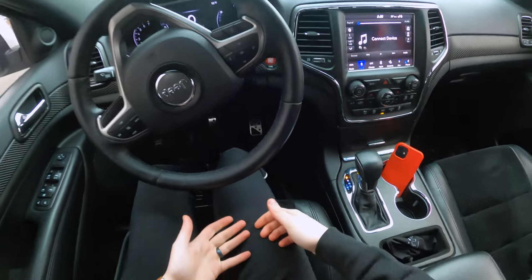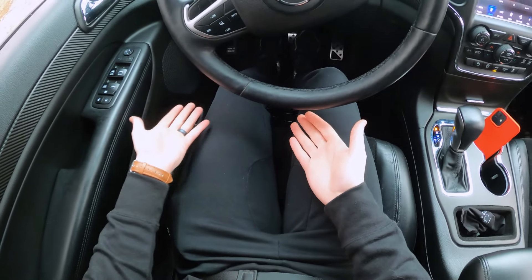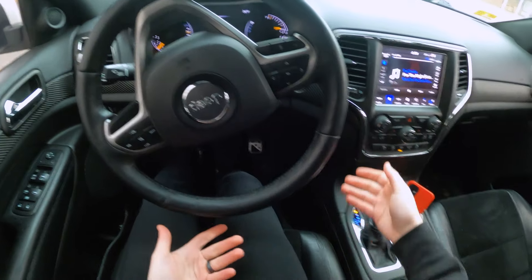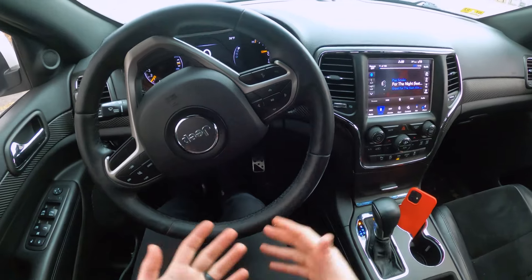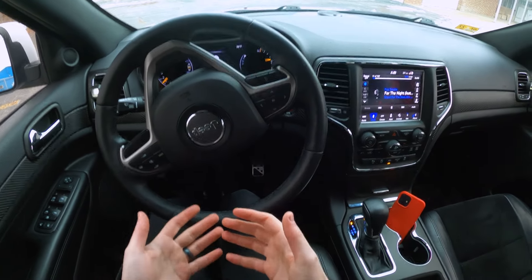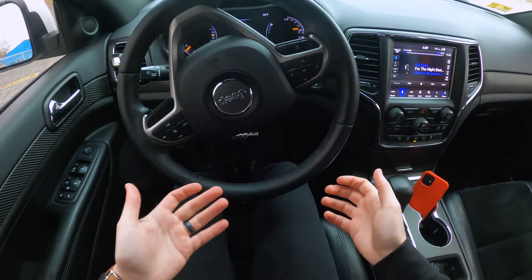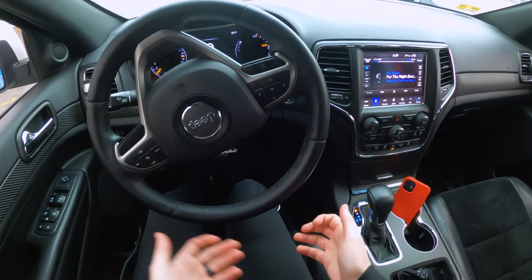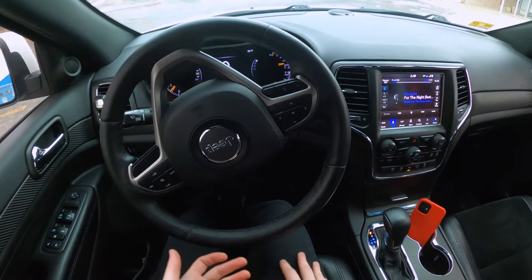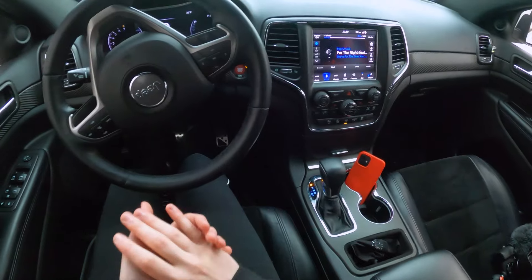If you've never driven a manual car, there's normally a clutch pedal over on the left side for your left foot. You have to push it all the way in to engage the clutch, then shift. In a manual, you let off the gas when you shift, move your feet, push the clutch in, shift, then get back on the gas. You don't have to do that in an automatic car.